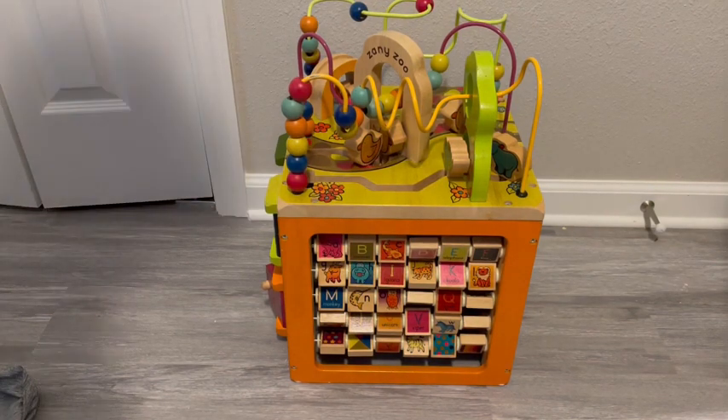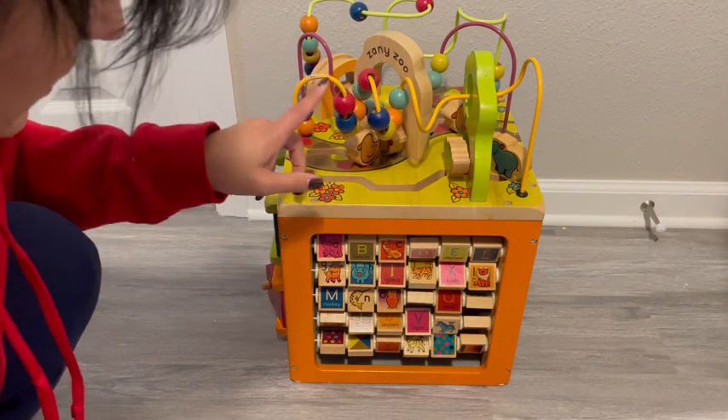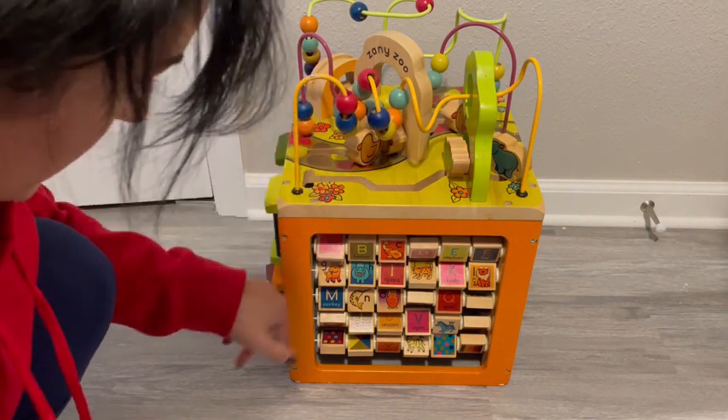This activity cube is so much fun. I love the color palette of it and I love that it's got so many different things to do.